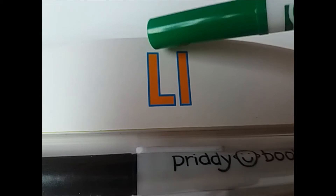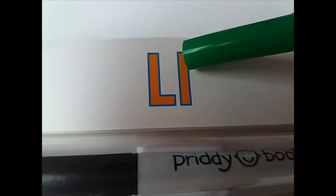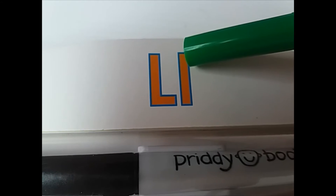Now you already learned about living and non-living things. I have a challenge for you. Do you know what letter is this one? It is letter L. This one is the uppercase and this other one here is the lowercase. The sound of this letter is L.